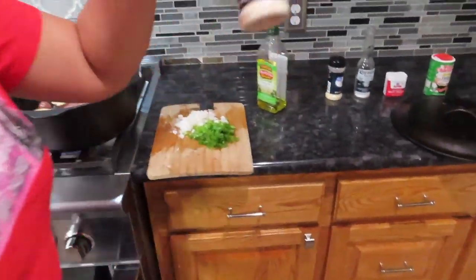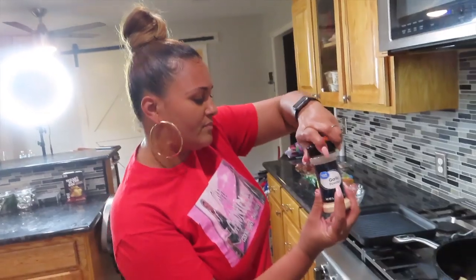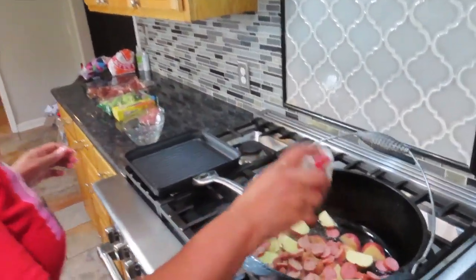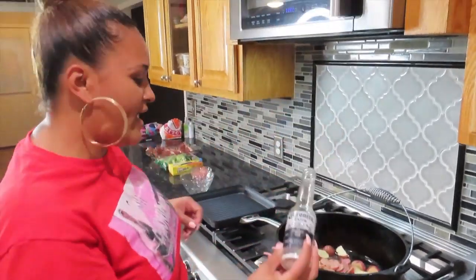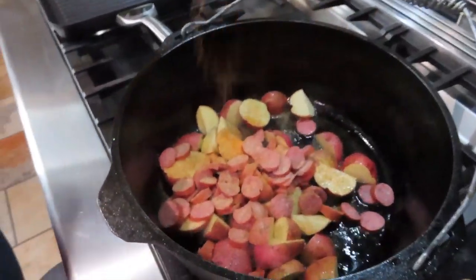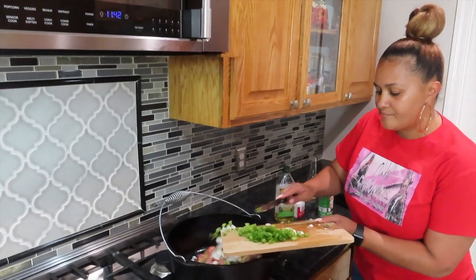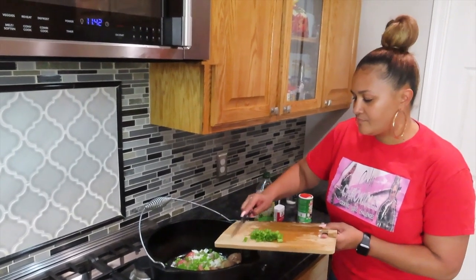You got a little onion powder, a little bit of garlic powder, a little bit of pepper, and a little bit of salt — that is salt guys, in a Corona bottle. And I'm going to do a little bit of Creole seasoning. Then I'm going to put a little onion in here and do half of my green onion, because I like green onion at the end too.